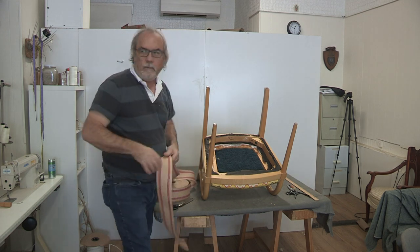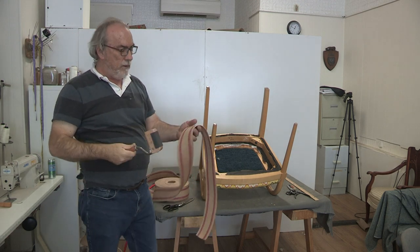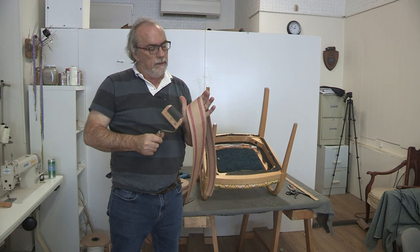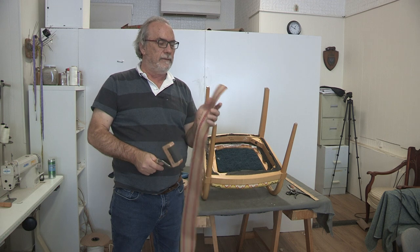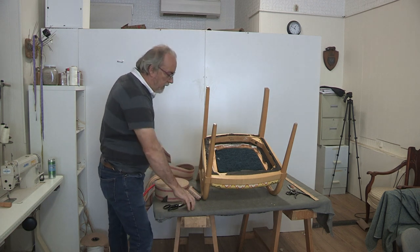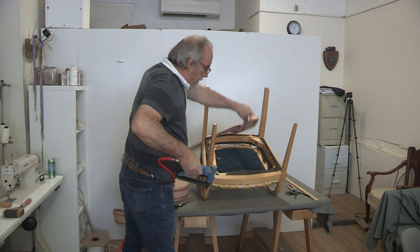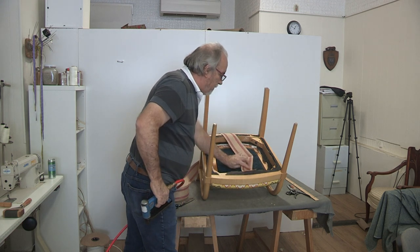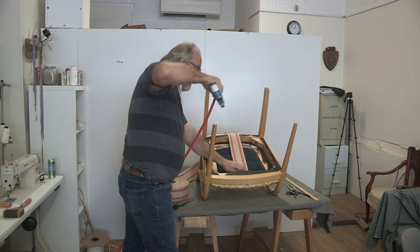Now I have to duplicate what the webbing stretcher would do. If you've seen my other videos, you know that when you're using seat webbing — and I can't emphasize enough: use seat webbing, not that black webbing for backs. I use seat webbing everywhere, even on backs — it's the stronger of the two. I'm going to start at the front of the frame. Normally I go from back to front, but on this one I have to go front to back because there's just a little bit of wood I can catch.